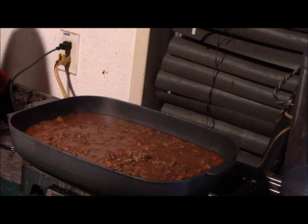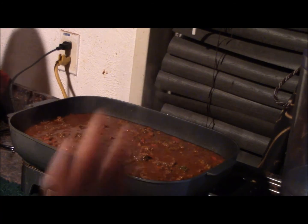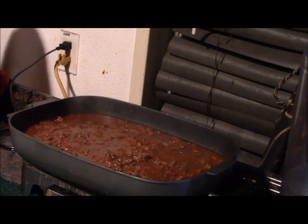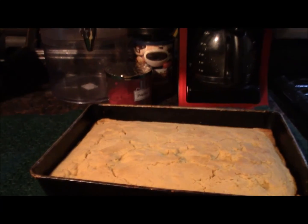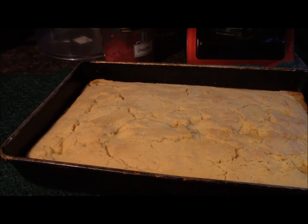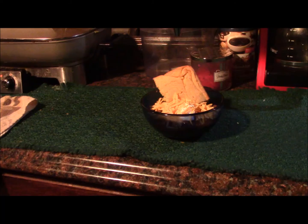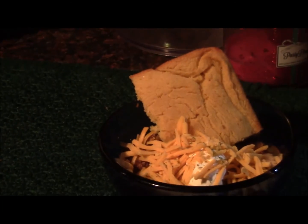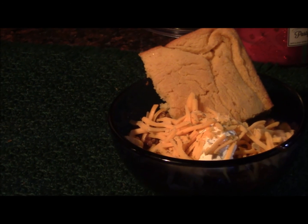Here's a picture of the cornbread — oh my god, it looks amazing. If you want that recipe let me know in the comments below and I'll put it out there. And this is the finished product: the chili and cornbread with a little sour cream and cheese. Have a great day guys, thank you for watching!